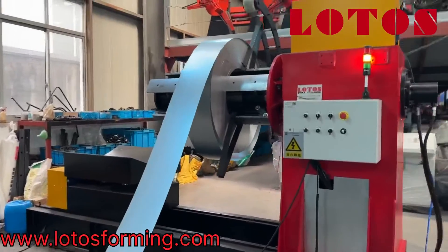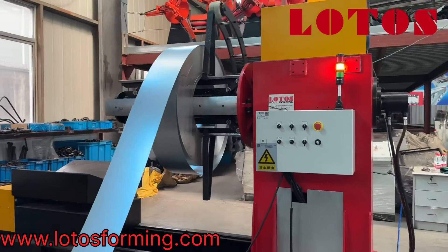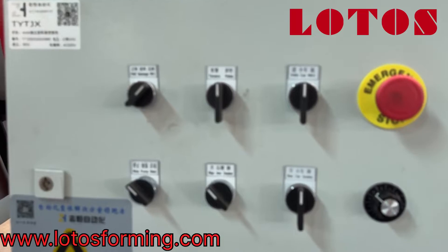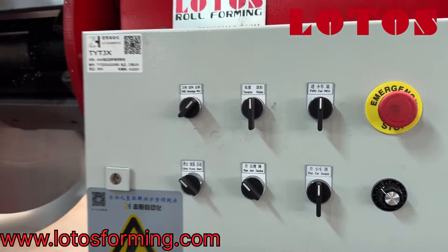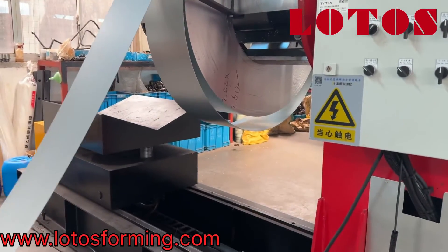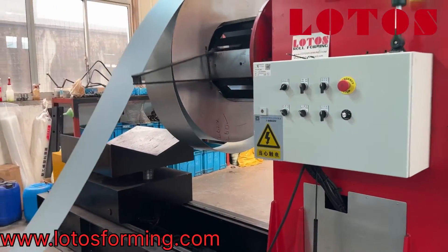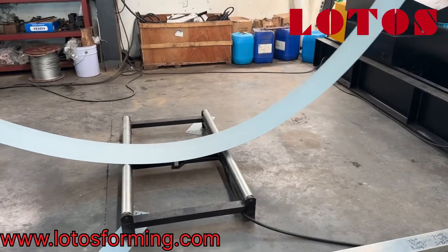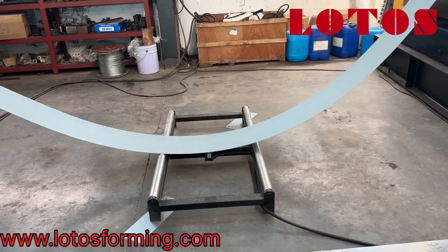The loading capacity is seven tons. In this decoder we have all the functions, even for the trolley traveling. This is the loading cart, which is rail-mounted with the decoder part. Here we have some sensors for the looper; if you don't want to put the looper in the line, we have this kind of sensor.